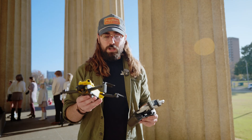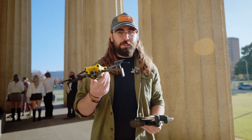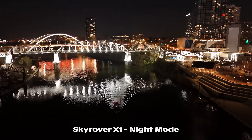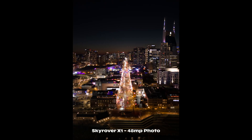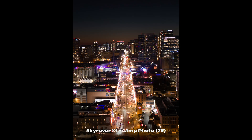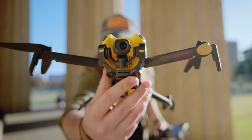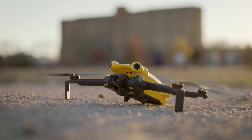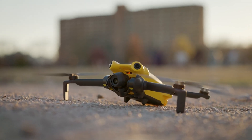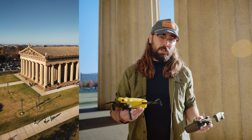The Sky Rover X1 is supposed to be pretty dang good at night. Later I'll be flying this at night so you guys can see how the footage actually looks. This little sensor is also able to take 8K 48-megapixel photos. So if your plan is to use this more as a photography drone rather than a video drone, it's more than capable there. It does actually rotate the camera so you can do a vertical mode, which is a great feature for content creators, because we're always having to film for things like TikTok or Instagram.